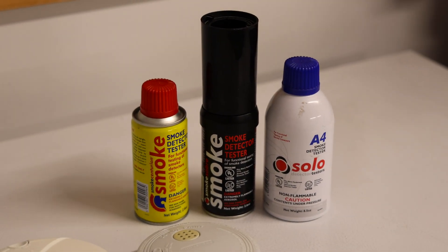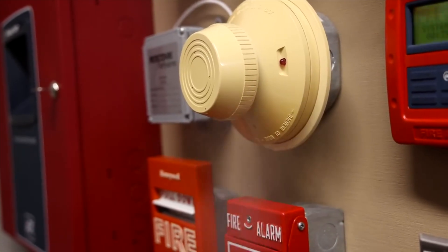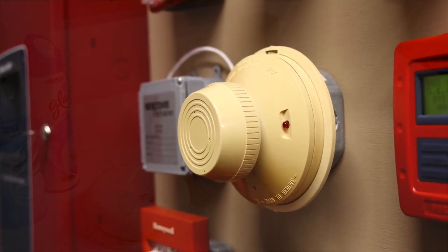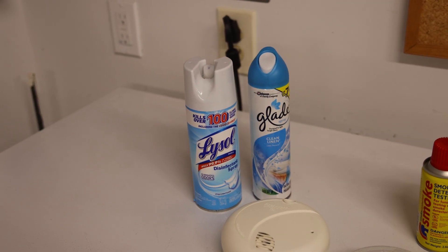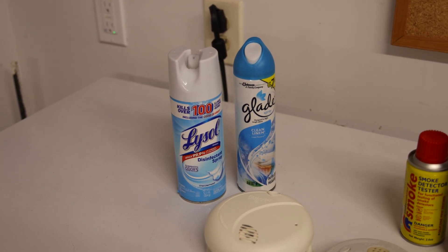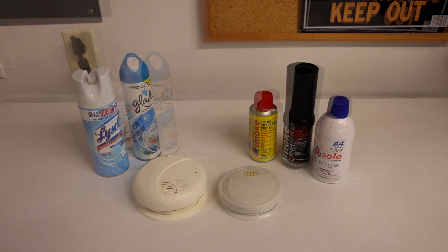In many of my previous videos, you've seen me use canned smoke to activate and test out fire alarms. Some of the questions I've gotten over the years revolve around aerosol spray — can aerosol spray such as Lysol and air freshener be enough to activate fire alarms? And today, we're going to test that out.